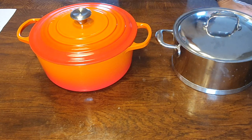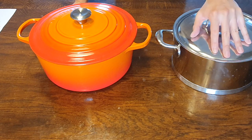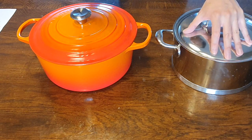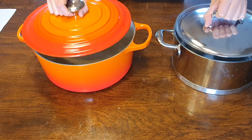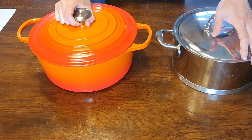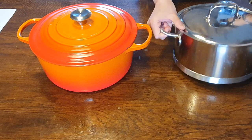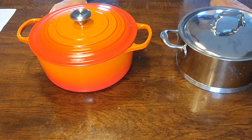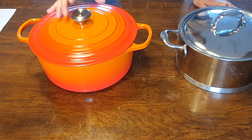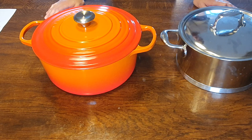The topic of today's video is going to be — sorry about that — stainless steel Dutch oven versus a more traditional enameled cast iron Dutch oven. So what is a stainless steel Dutch oven?